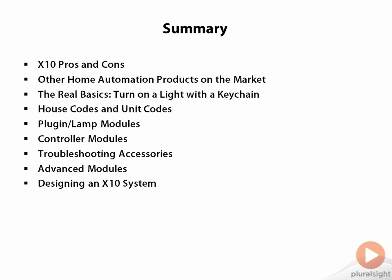I talked about the most basic conceivable setup, which was really just about as simple as operating a remote control toy car. That was a segue into discussing the nuts and bolts of X10, the house and unit codes.